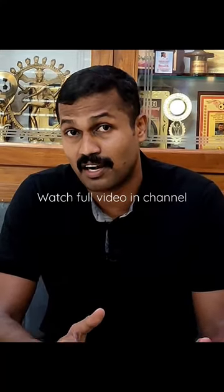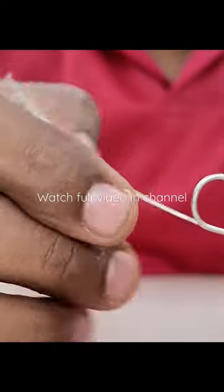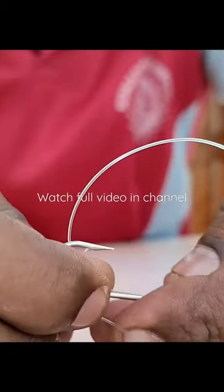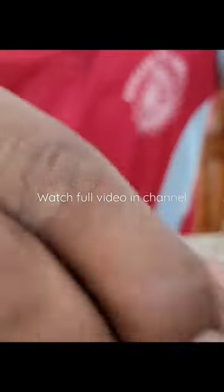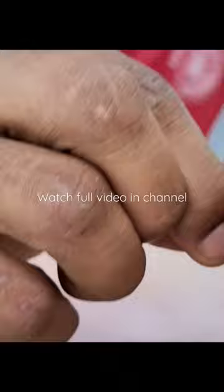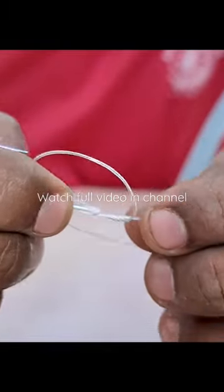It is the same thing about the foot. Now the foot is on the foot. The foot is very tight. This is the foot.